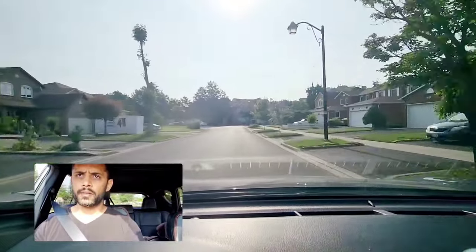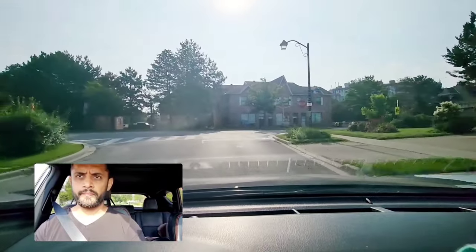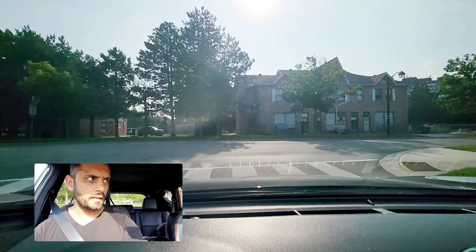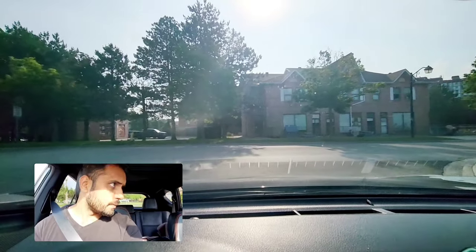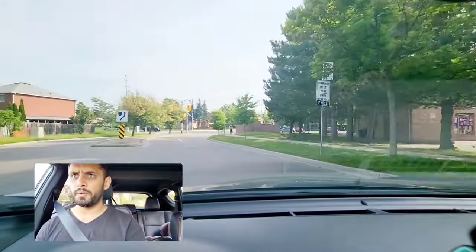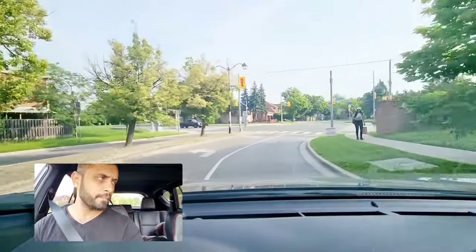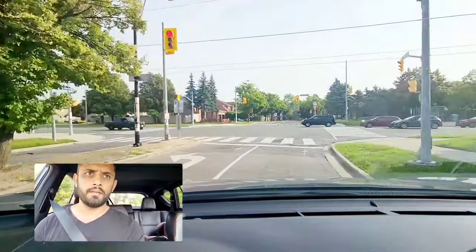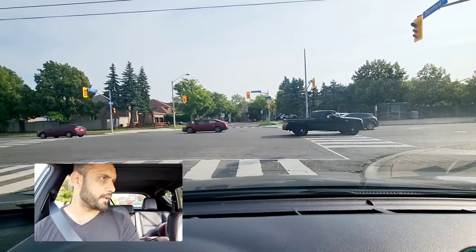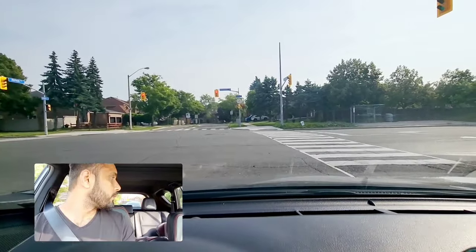At the stop sign they will say go left: complete stop, one, two, three, inch forward, scan both sides, when it's safe proceed. At the traffic light they will ask you to go right — come to the right lane directly. Right signal on, complete stop since it's a red light, inch forward, check left, right, left.